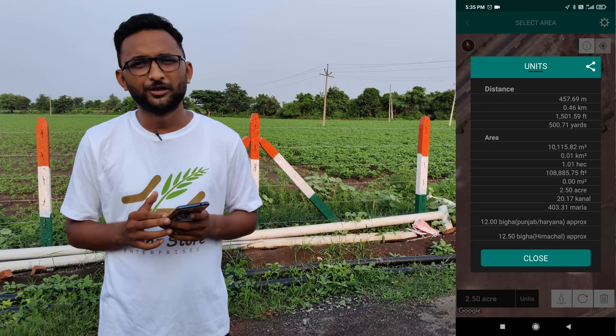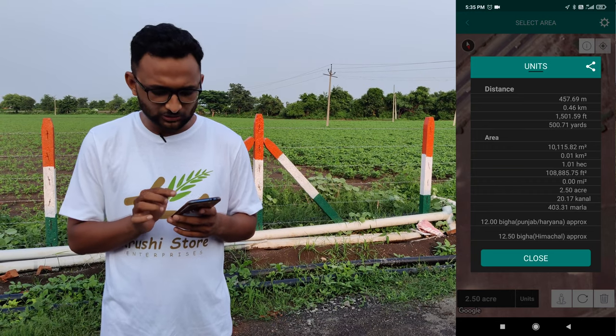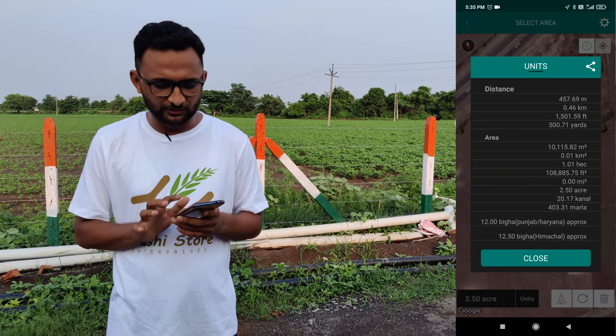As soon as I click on the units button, it shows me all the relevant information I need about my farm. I can also see the perimeter in meters and every other detail that I will require.